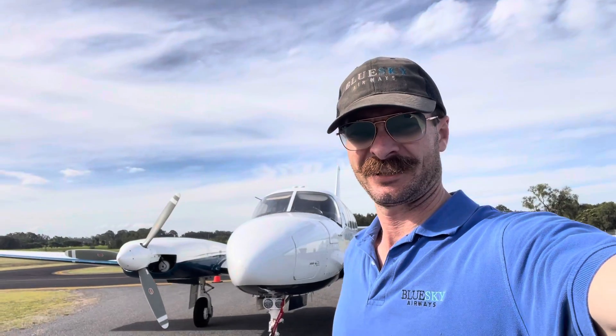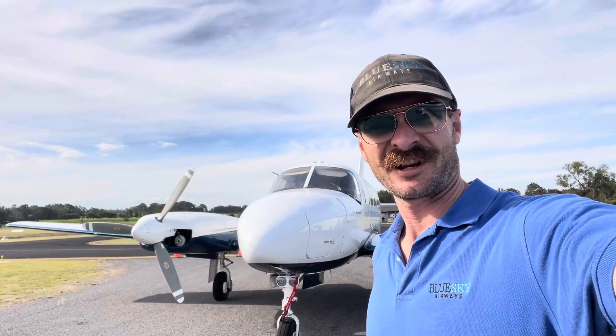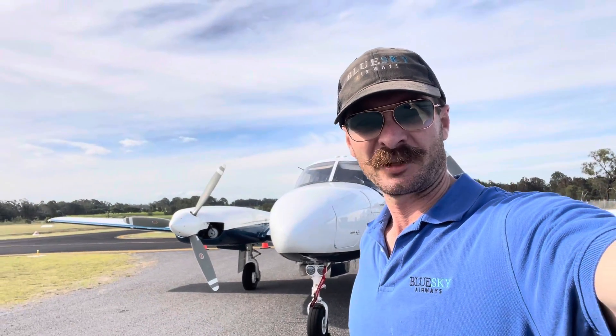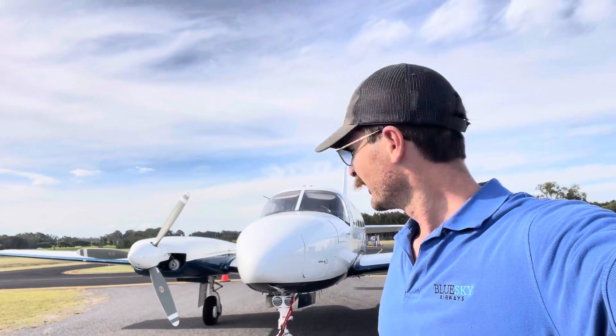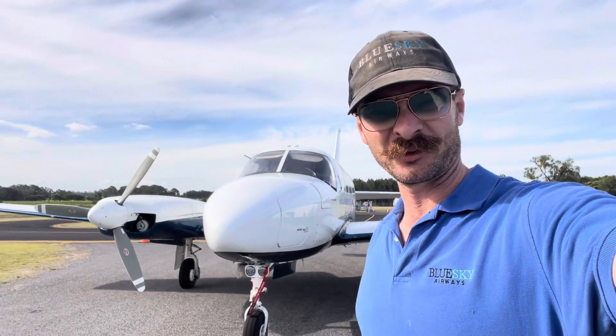Good afternoon. It's Sunday afternoon here and I've just finished up flying and finally getting around to doing a video on the Chieftain. It's the machine that people message me the most about wanting a video on but I've never got around to it yet. But today is the day. This aeroplane is very special to me actually.